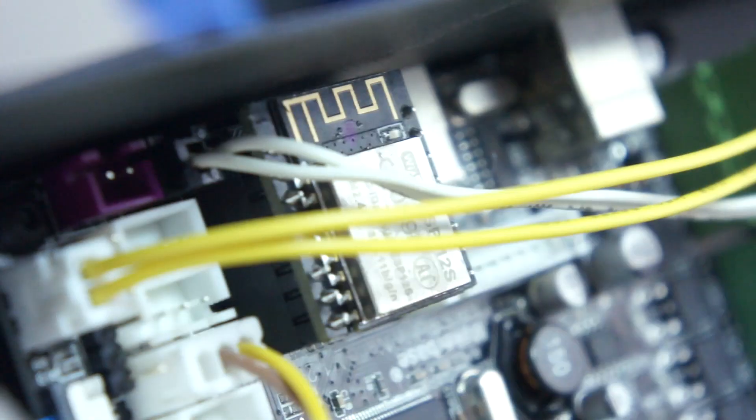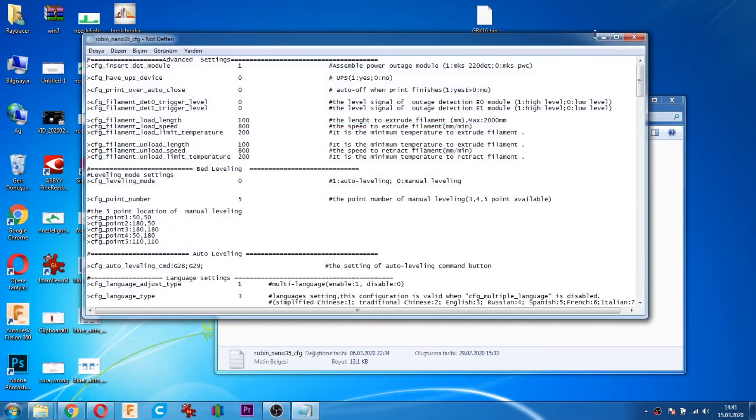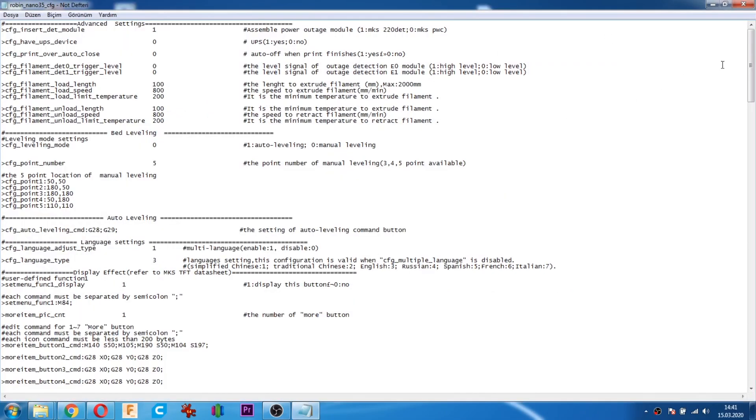Modül takma işlemi bittikten sonra ayarlarımıza geçelim. Wi-Fi ayarları iki türlü yapılıyor: birisi config dosyasından, diğeri yazıcı üzerinden.